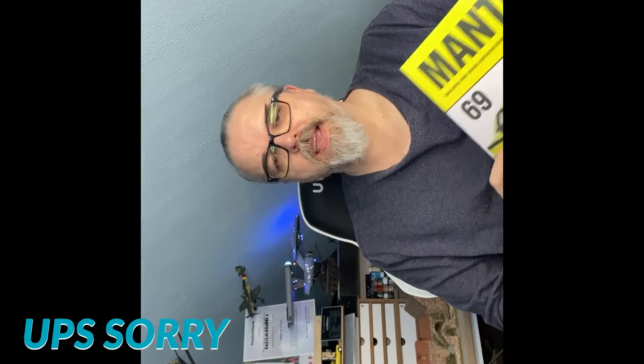Hallo, liebe Leute! Es geht weiter mit dem Manta AGTE, und zwar kommen wir zur Ausgabe 69. Wir gucken gleich nochmal ins Heft, und dann wünsche ich euch viel Spaß bei der Folge.